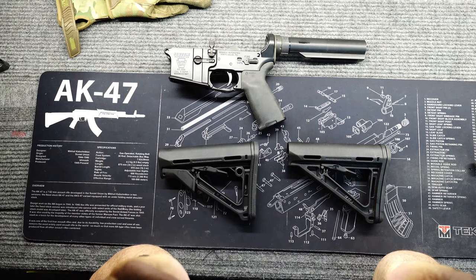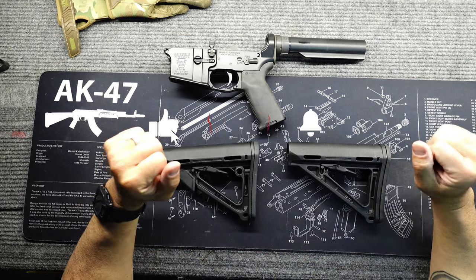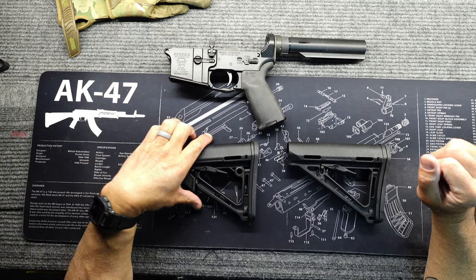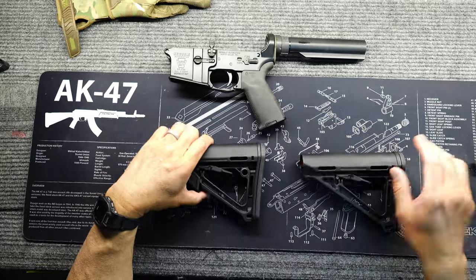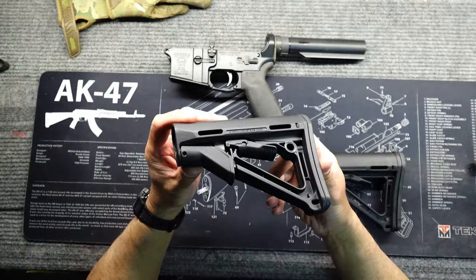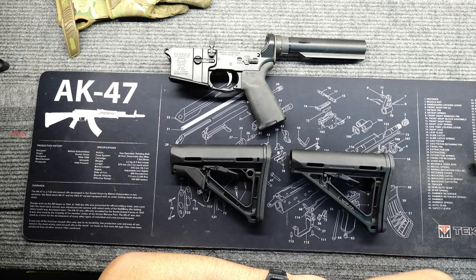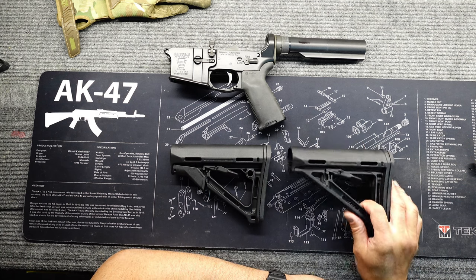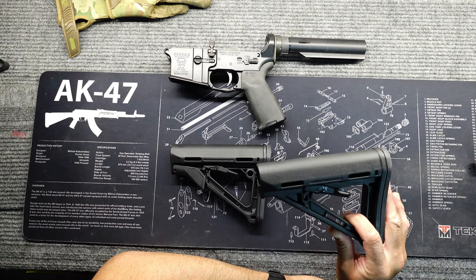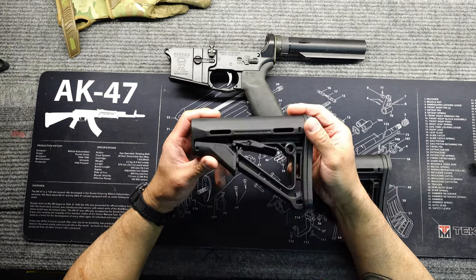Welcome back to the show. Today's episode is going to be about Magpul stocks. We've got two types right here — one is the regular carbine stock, and then we have the CTR stock. They look pretty much the same, and you might ask what's different about them. Well, if you're into AR-15s, you know the carbine stock is kind of loose when you put it on the buffer.